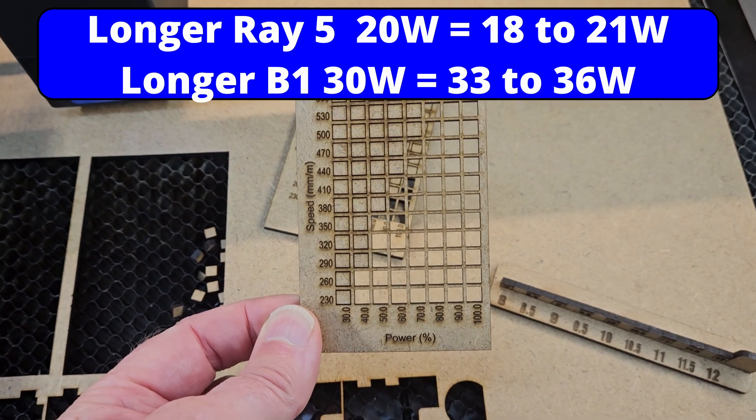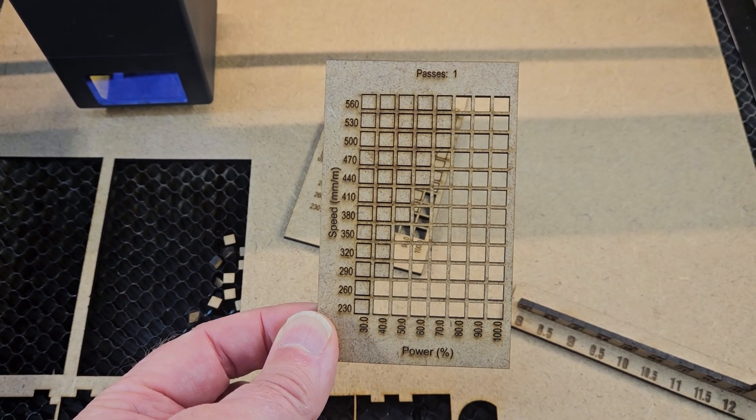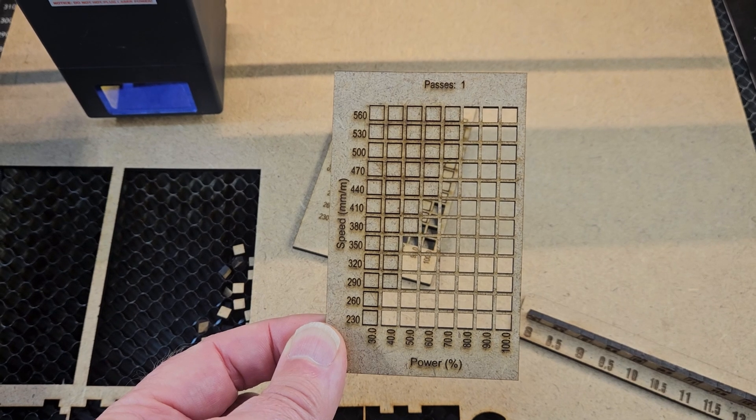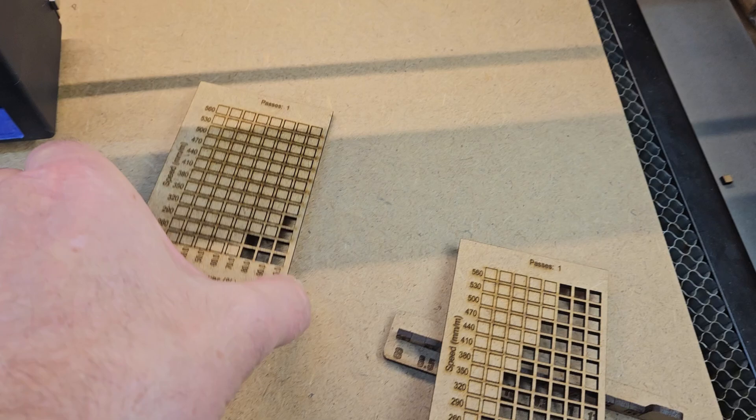30 watt - it's actually a B1 module on a LongRay 5 frame. My gosh.